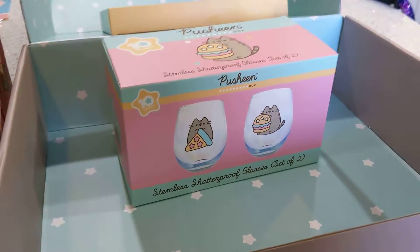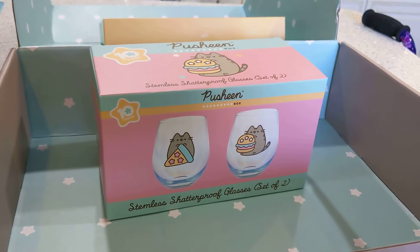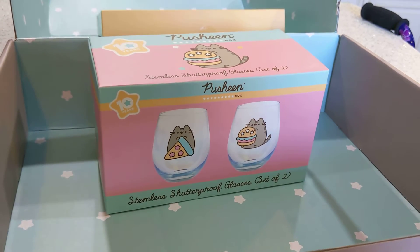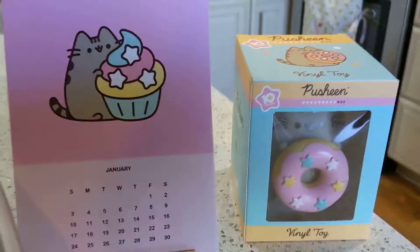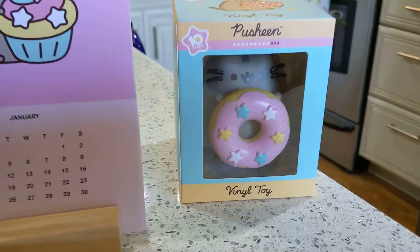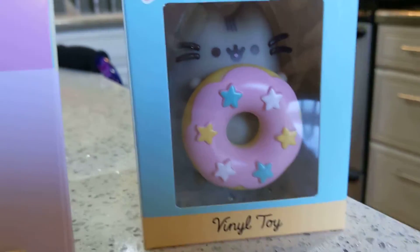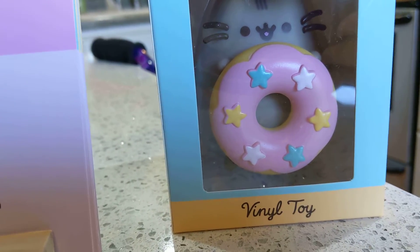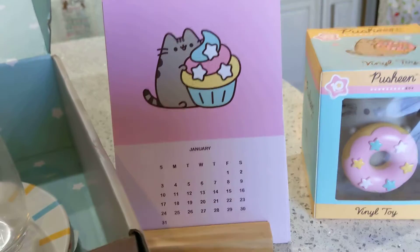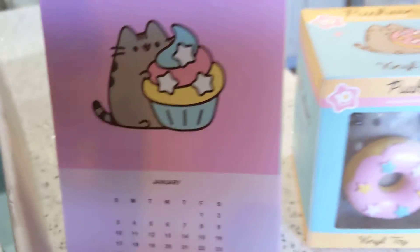I'm going to pause this, and then I'm going to set these things up and take them out so that you guys can see them. This is a really great box. I love it, it's so cute. [After pause] We are back. It took me a little bit longer to take those out than I thought, not that you guys noticed because I paused it. The vinyl toy — I leave them in the box, that's just how I do it. This is the calendar on the little wooden stand, and there's every month in there, so next month and all that. That's so cute.